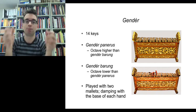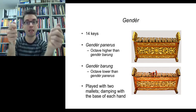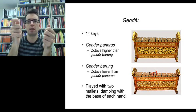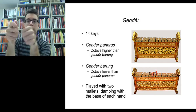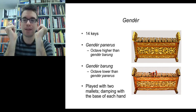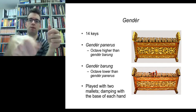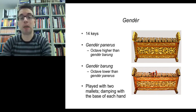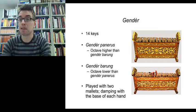In gender, you're using two hands because you're playing independent lines. The notes are damped with the base of the hand — hit and damp, hit and damp. You've actually got to move quite a lot when you play the gender, and that's what makes it so difficult. It produces a very soft sound.